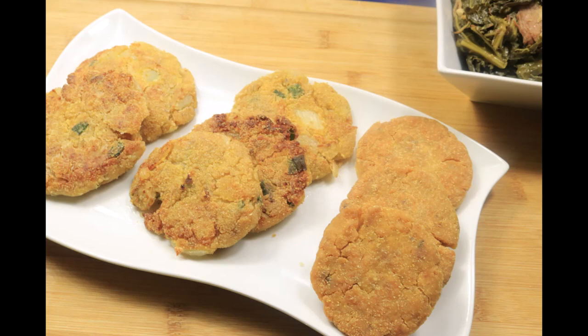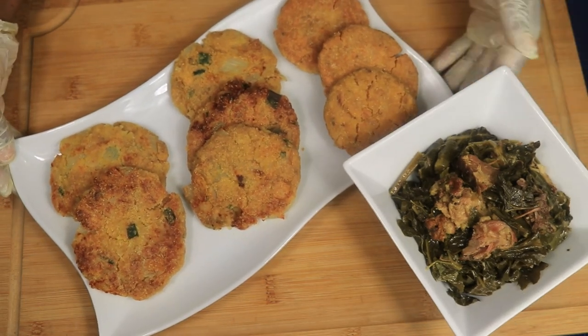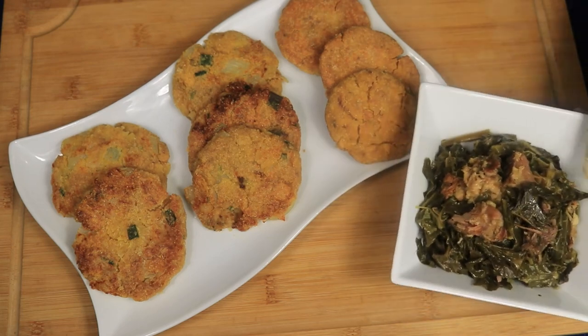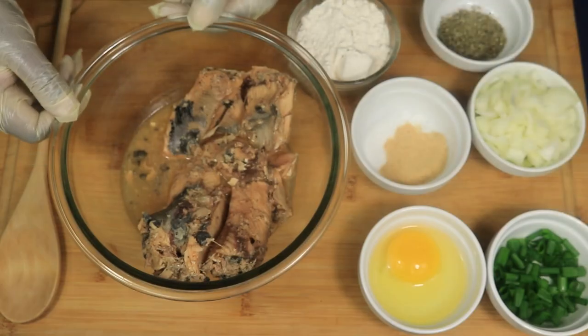Hey guys, I'm back again with another exciting video. Today I'll be preparing salmon croquettes, also known as salmon patties. This salmon was paired with collard greens and turkey tails. This is another cheap, easy, and delicious recipe. Let's begin.